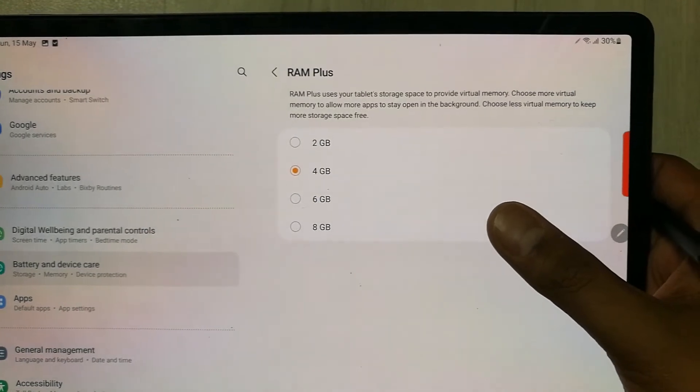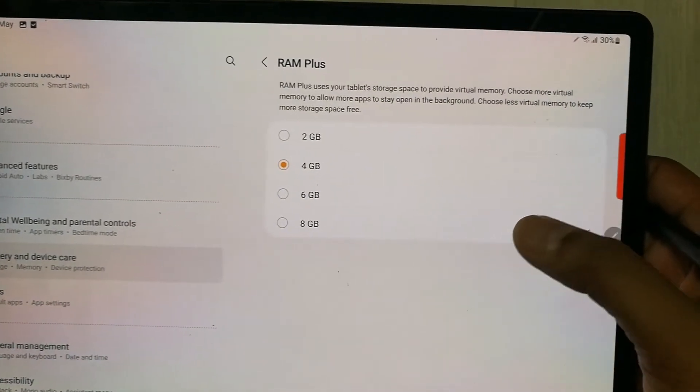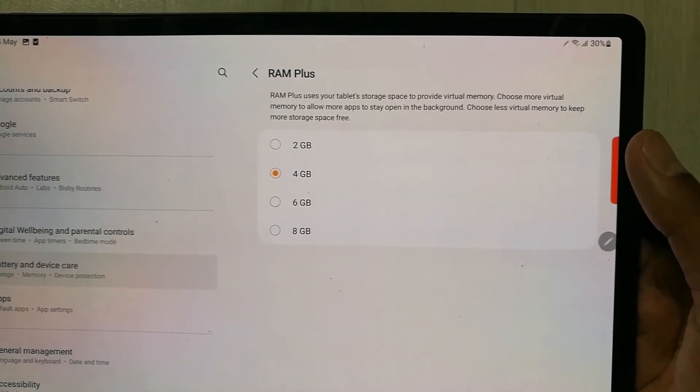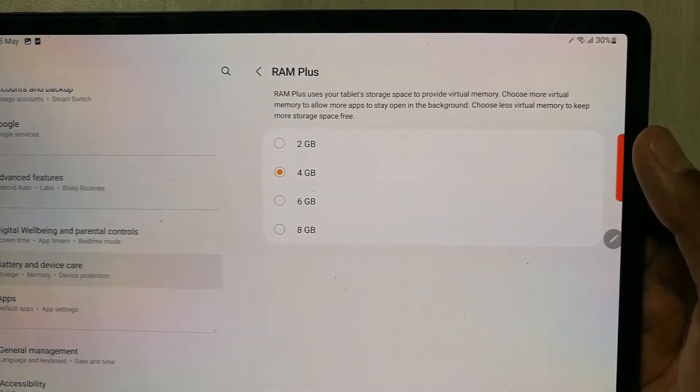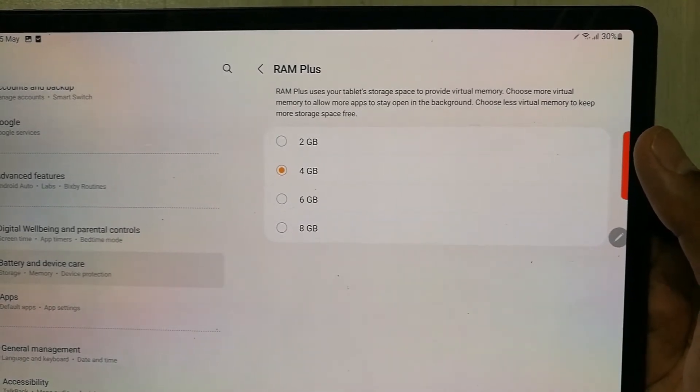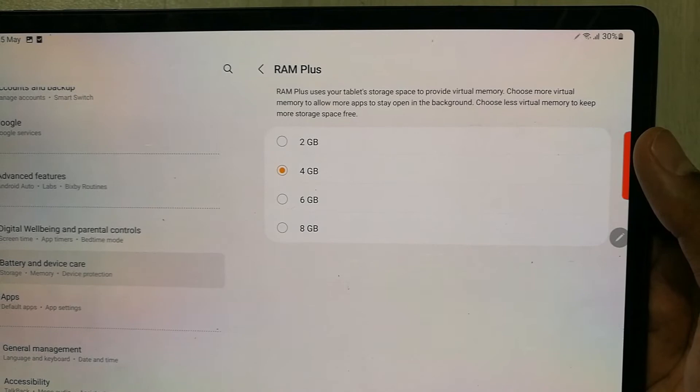RAM Plus uses your tablet's storage space to provide virtual memory. You can choose more virtual memory to allow more apps to stay open in the background. This is how you can extend or expand your tablet memory.